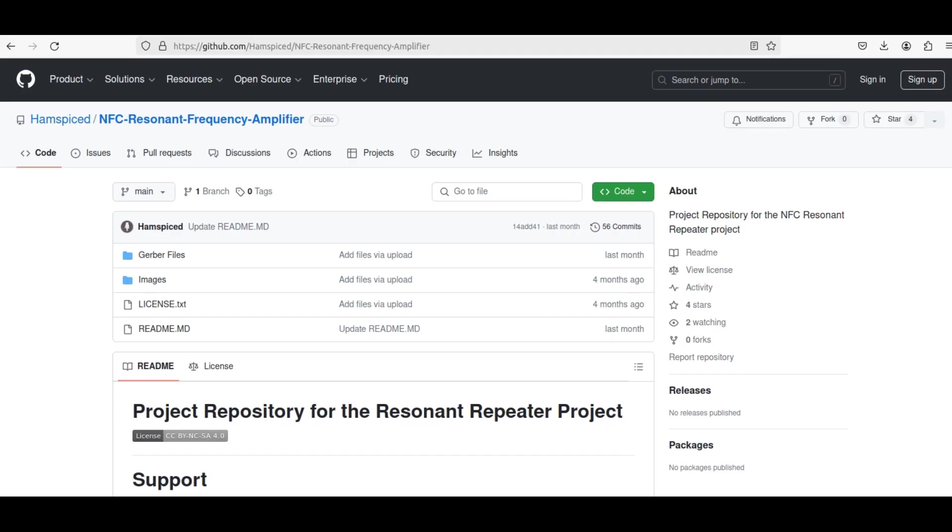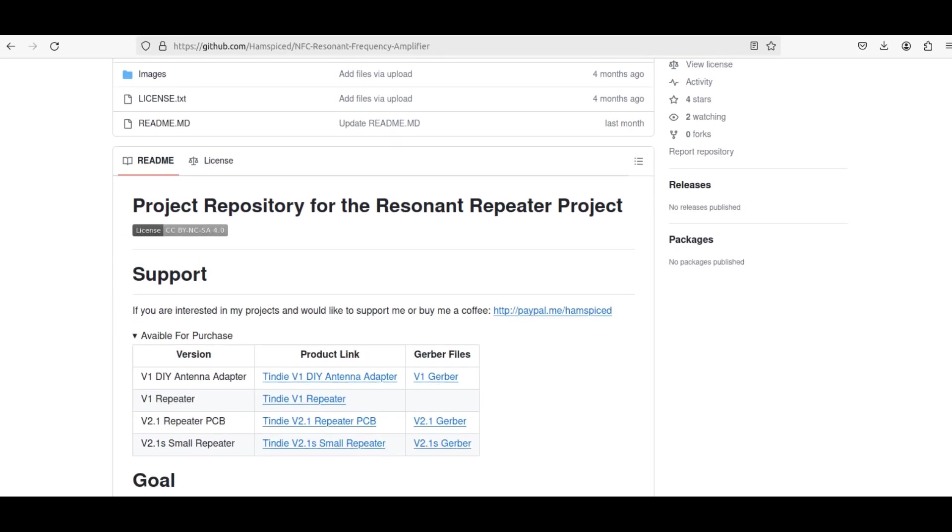This is Nick's repository on GitHub. He goes by the name HamSpiced and it's the NFC resonant frequency amplifier. Do bear in mind all of this is being done for free — all the files are out there for you to use yourself. He does sell some of his stuff on Tindie, so you could help him out that way and also explore some of this for yourselves.